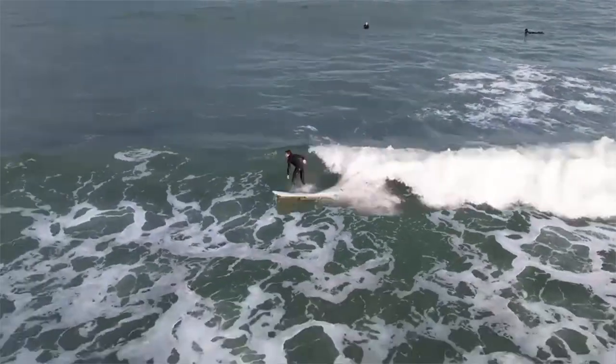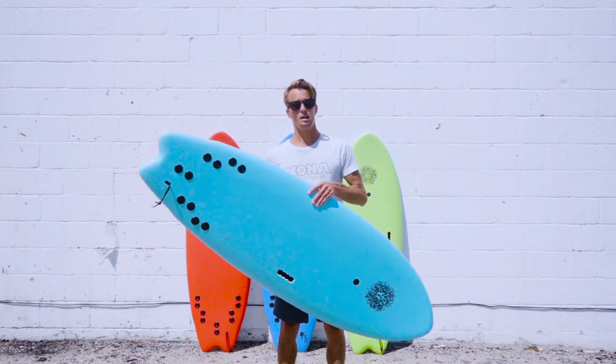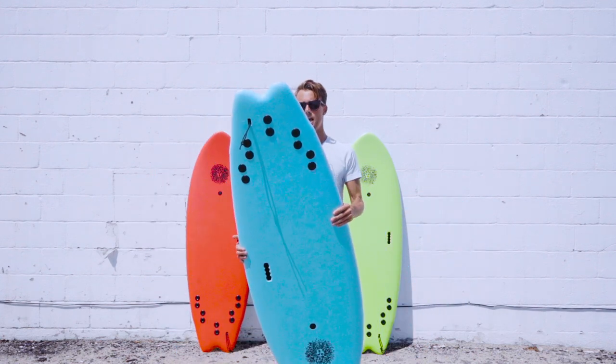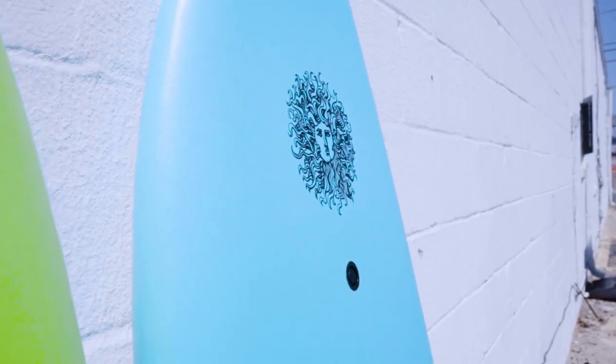This board is built to last with an epoxy shell wrapped around two layers of EPO foam. This board can take a little bit of a beating, and it's going to last you for a while, which is perfect when you're a kid and get a little rough on it.